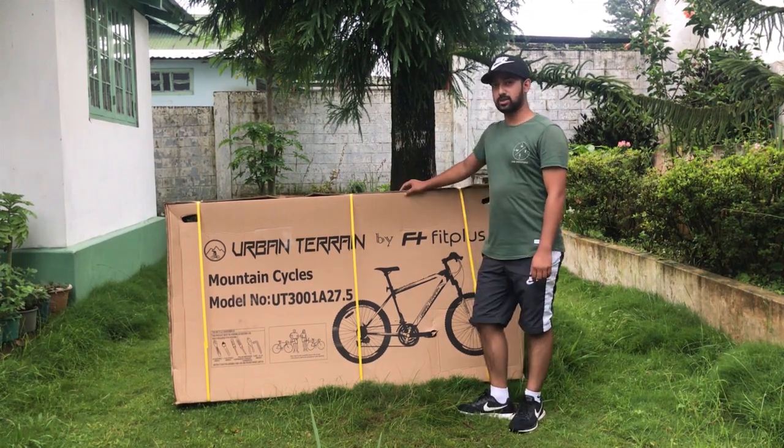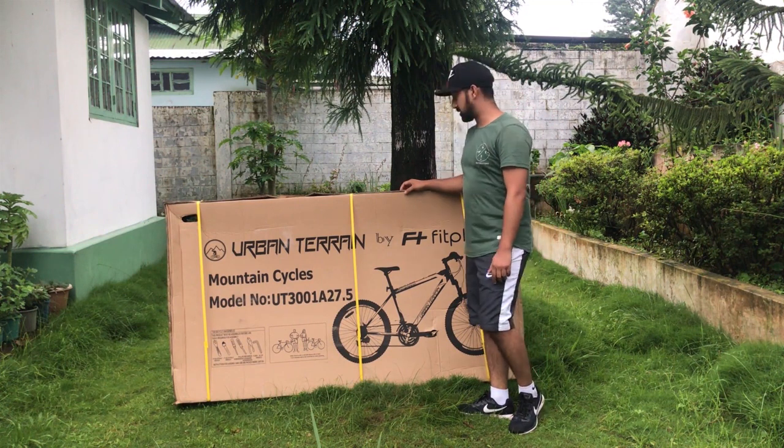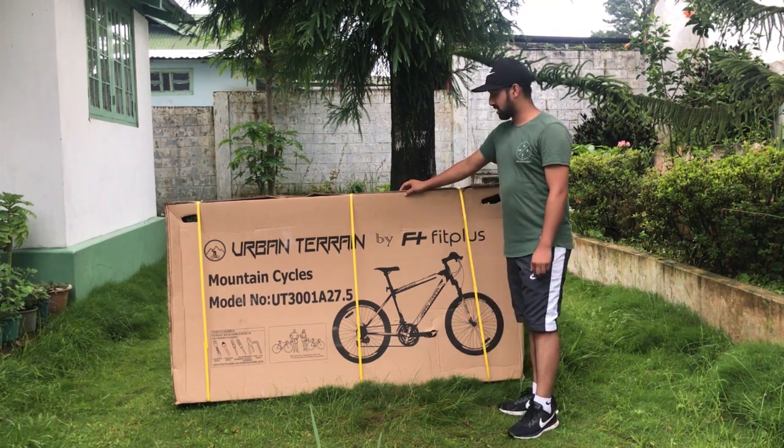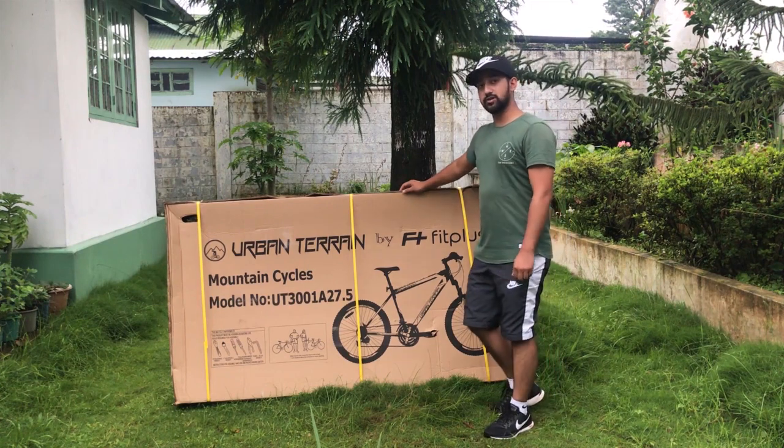This is a Hardtail MTB, which means it comes with only front suspension. The rims are double wall alloy and it comes with dual display.